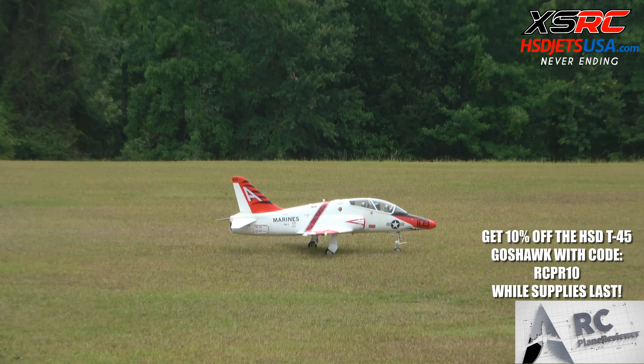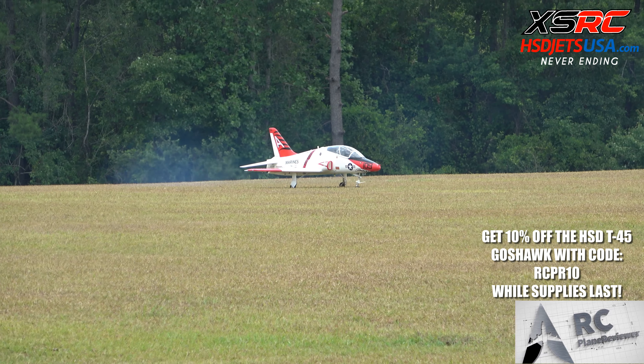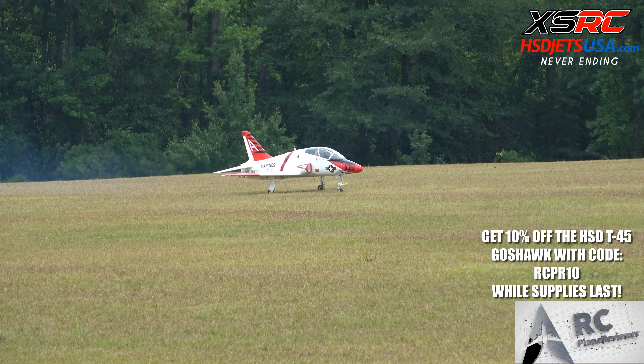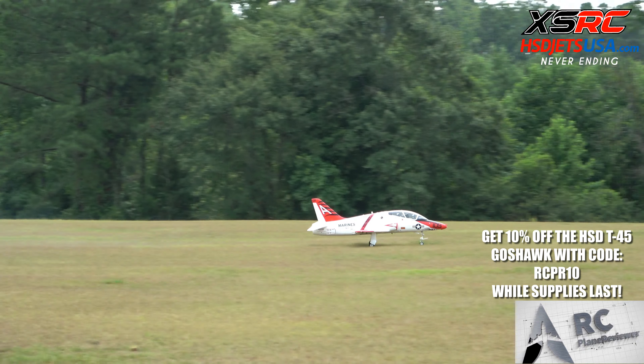What's also cool about this airplane is that it has a smoke system already installed, with the tank and the pump in there too. We have that set up today. This is XSRC smoke oil — the same smoke oil and same formula the Blue Angels use. You can get it at XSRC or HSD Jets USA.